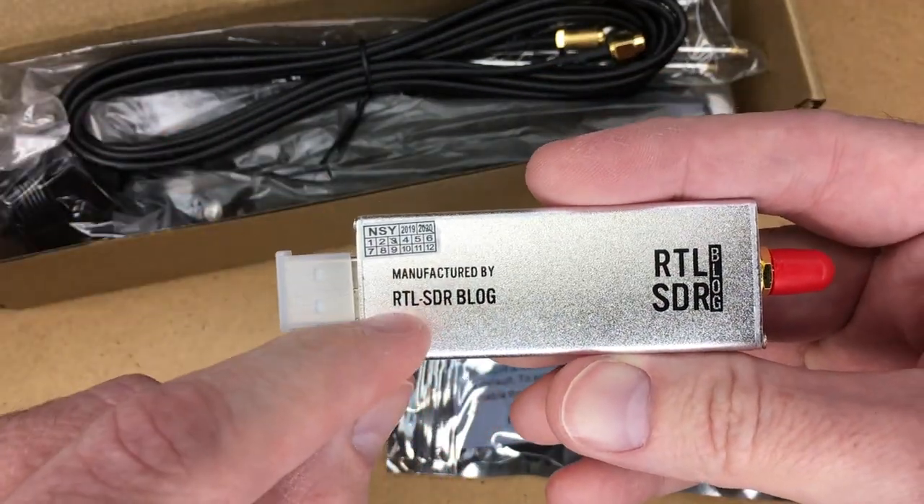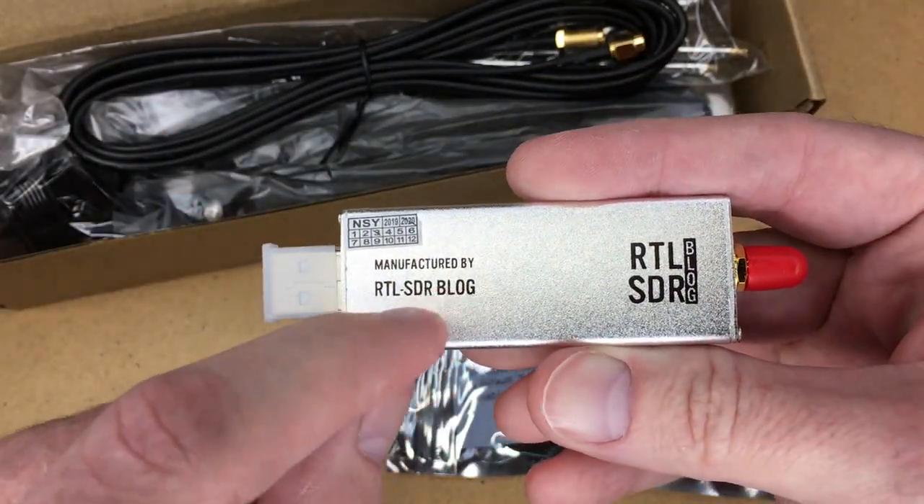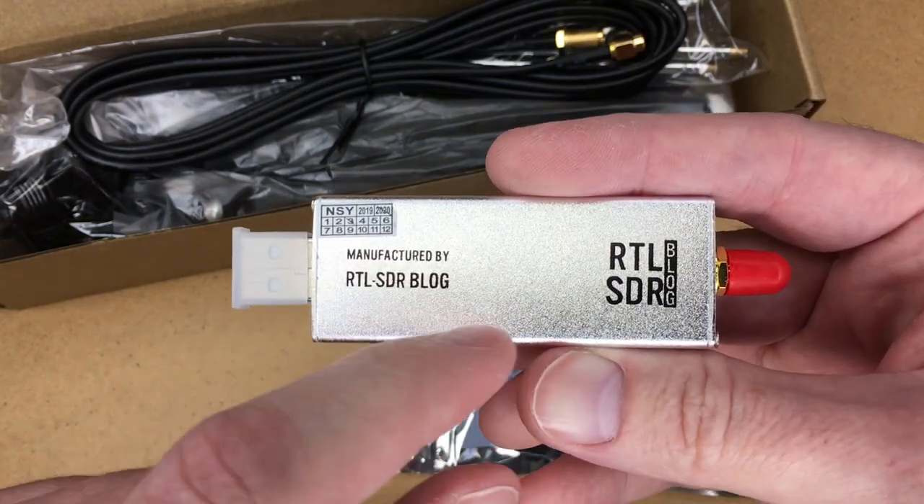On the back side it says manufactured by RTL-SDR Blog — that's a website you can go to. I'll put a link in the description.